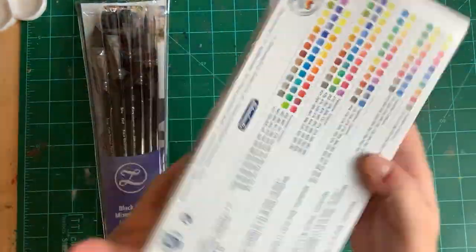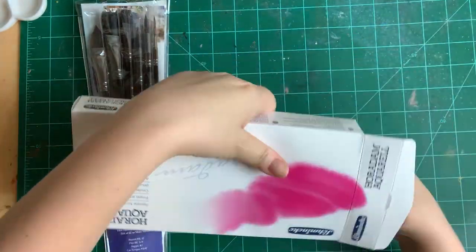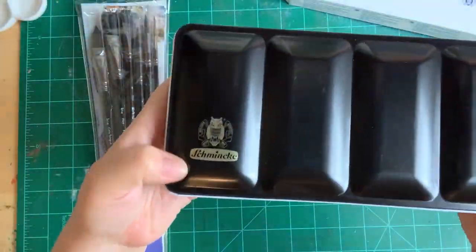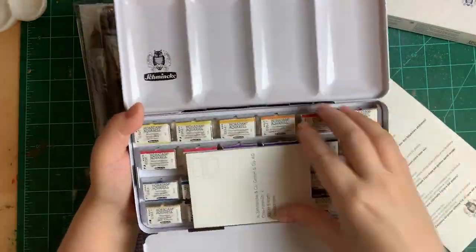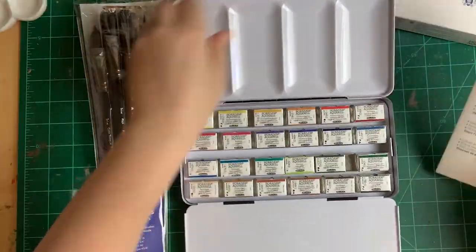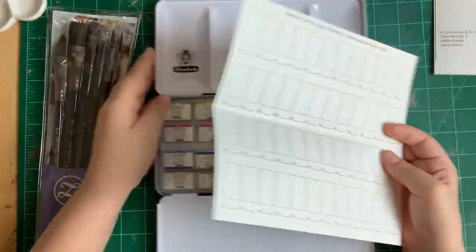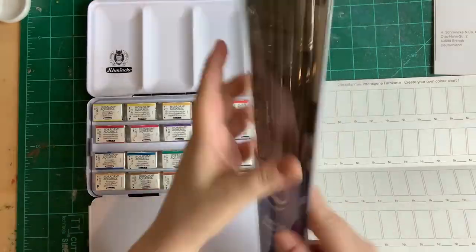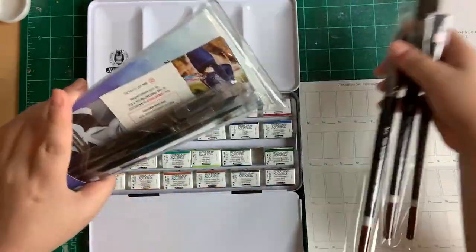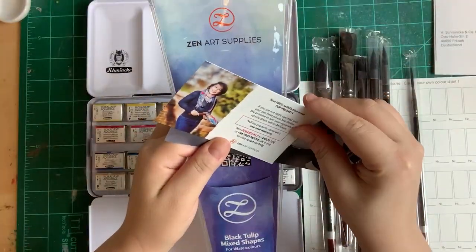Hello everyone, this is April, the artist behind Invoke Art. Today is an exciting day because I'm unboxing my new Sminka watercolor set. I bought this a month ago on Amazon — it was $209 and it's now going for $199. That usually happens; things go on sale after I buy them. But that's okay. I also bought these great watercolor brushes on Amazon for $27.99.